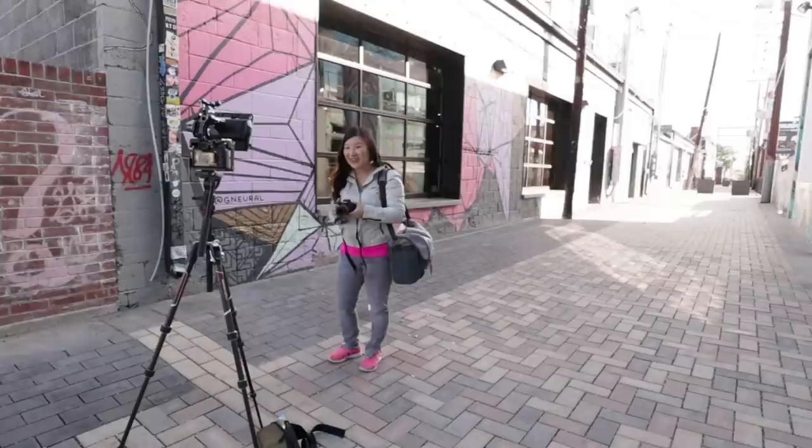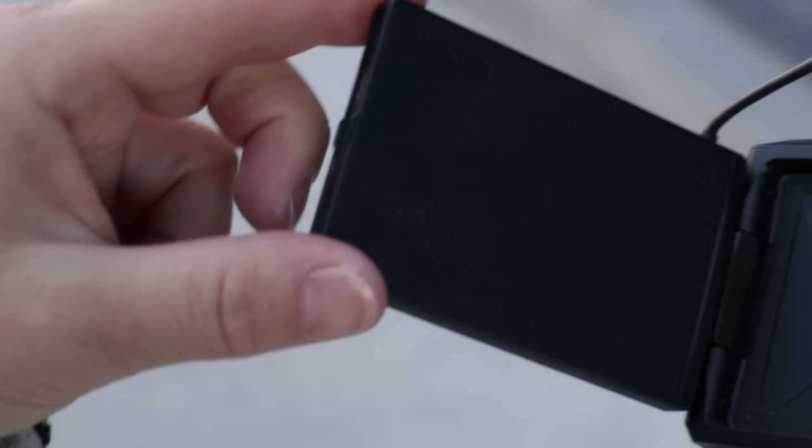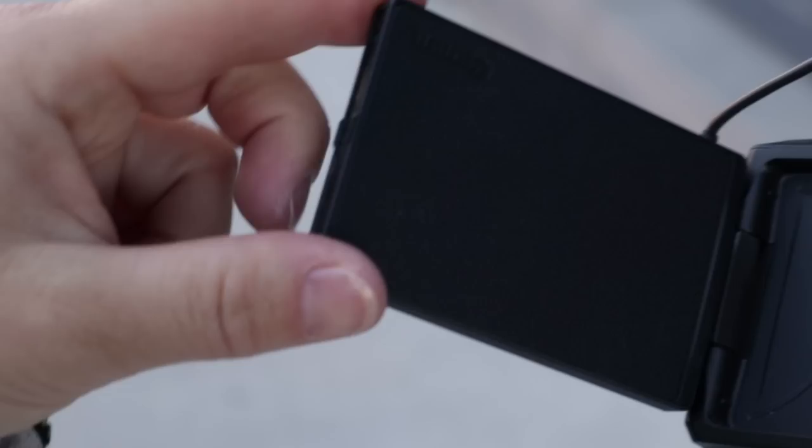One more very important feature: the LCD screen. The M50 has a vari-angle screen that rotates and flips to the side, and you can touch to focus and access the menu.